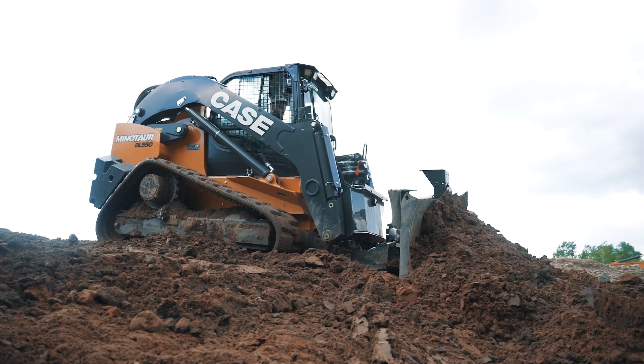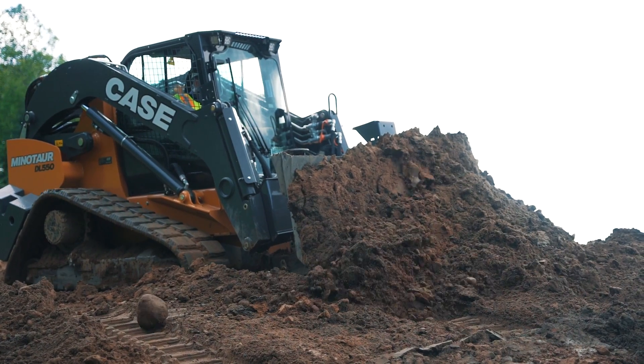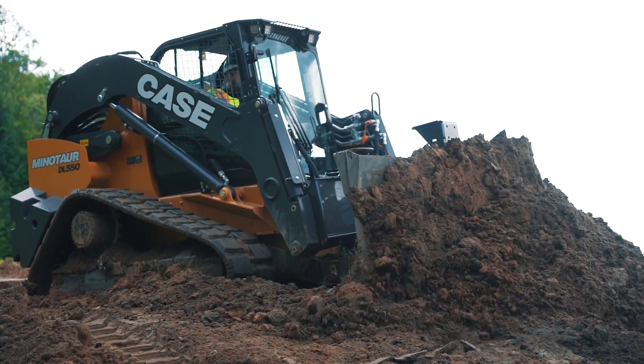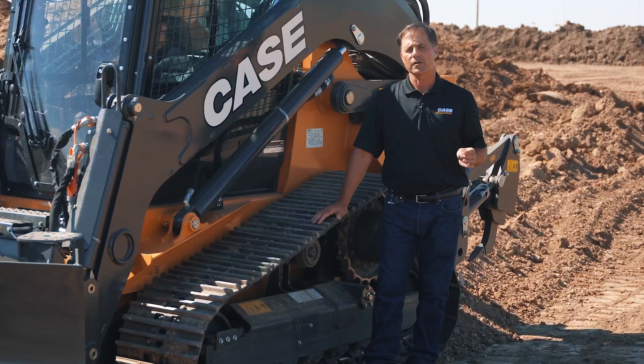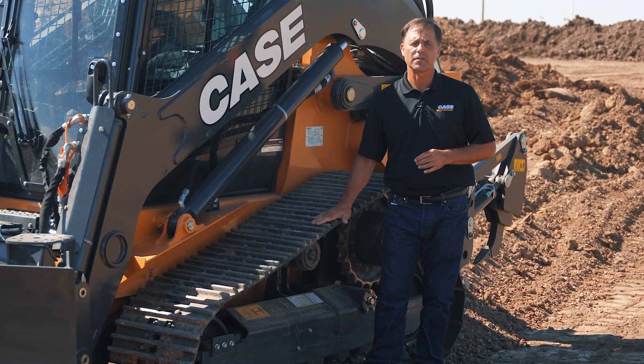We still offer the rubber track design as well, at 17.7 inches. When choosing a rubber track option for the DL-550, don't underestimate the performance that will come from that track. It allows you to go on different surfaces — concrete, asphalt — but still gives you the performance in the soil that you want to see for pushing.